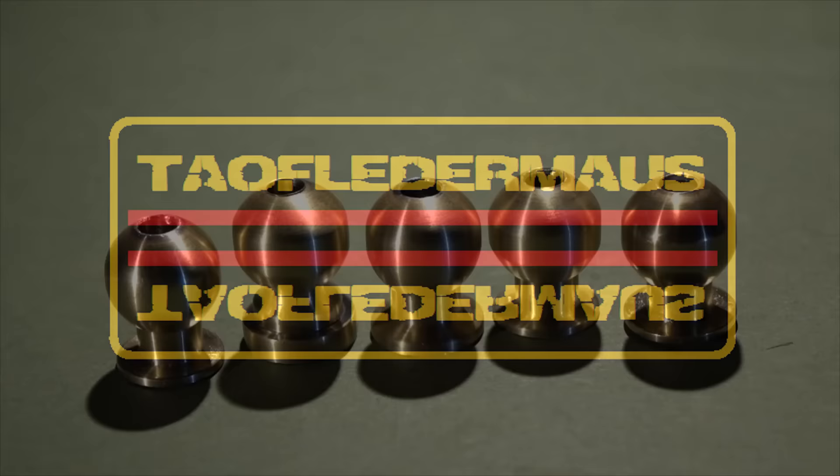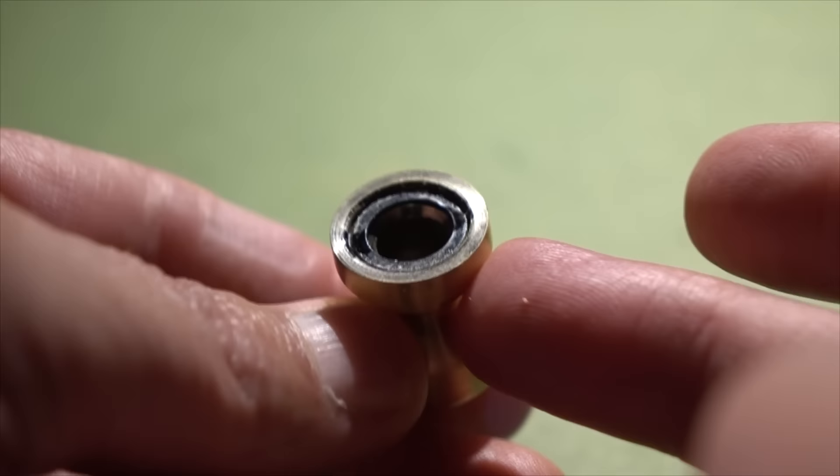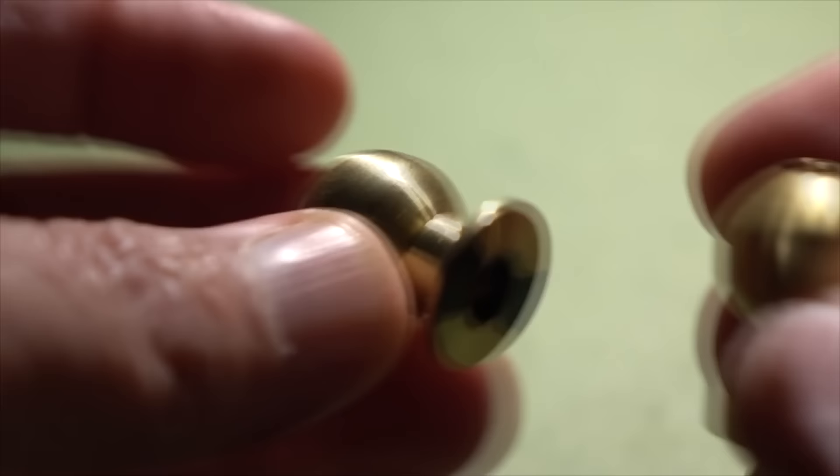Hello, this is Jeff of Telflater. Today we have a slug called the Rainmaker made by Evan Perry. Can you guess what these are made out of? I'll tell you in a minute. We have a total of five of these to test out and no two are exactly the same — there are slight variations between them. For the most part they're made out of solid brass and they have a hole that goes all the way through the center.